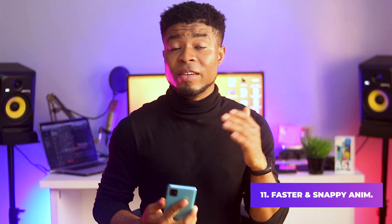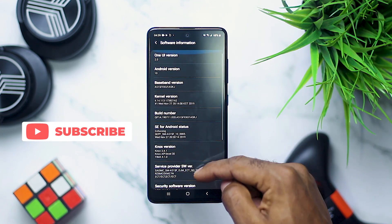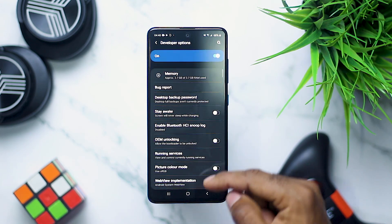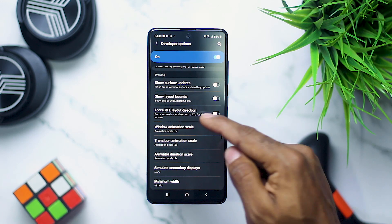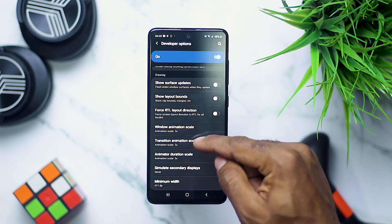If you want the animations on your A51 to feel a little faster and snappier, it's quite simple. Go to your settings, scroll down to about phone, click on software information and then tap on the build number multiple times till you become a developer. Now go back to your settings and click on developer options, scroll down till you see the window animation scale, change the value of this and the transition animation scale, and the animator duration scale to 0.5 — that gets your device animations to feel a little faster than previously.